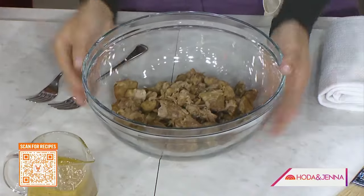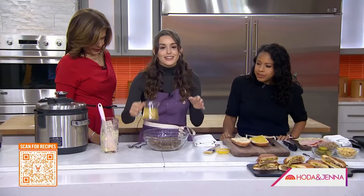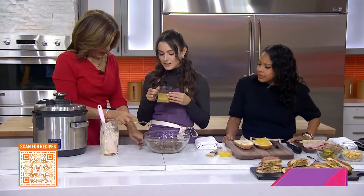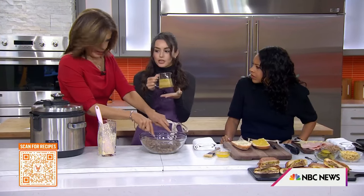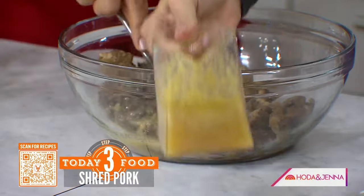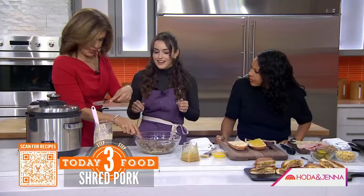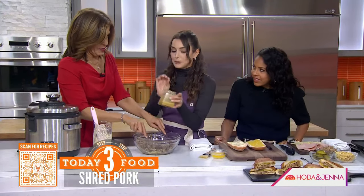You just need two forks to shred it — or your hands and two forks. And then the liquid gold, which is the mojo from the cooking pot that I love to pour on it. You get the meat out, then you take the liquid from the bottom of the pan — you want to reserve this. It's delicious. Save it, dip a little bit of bread in here. It's very good.